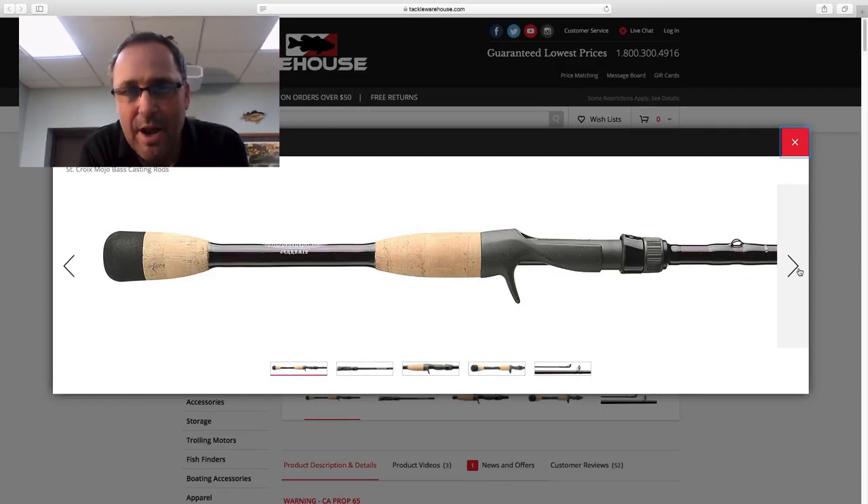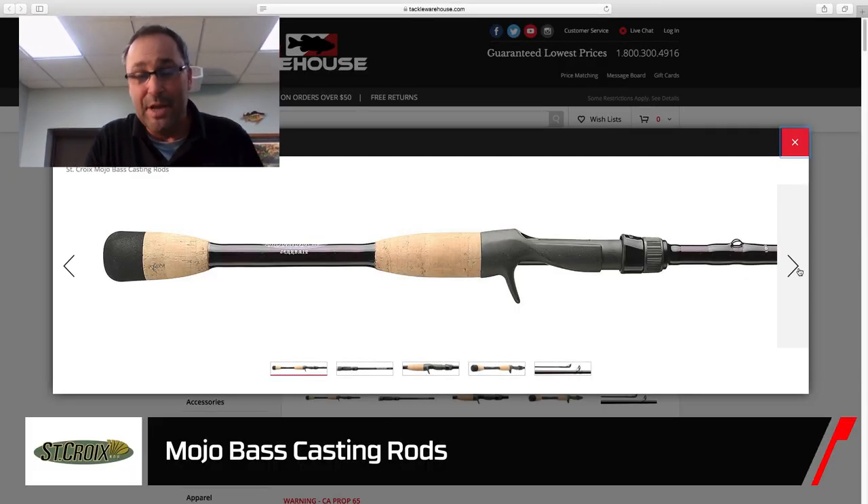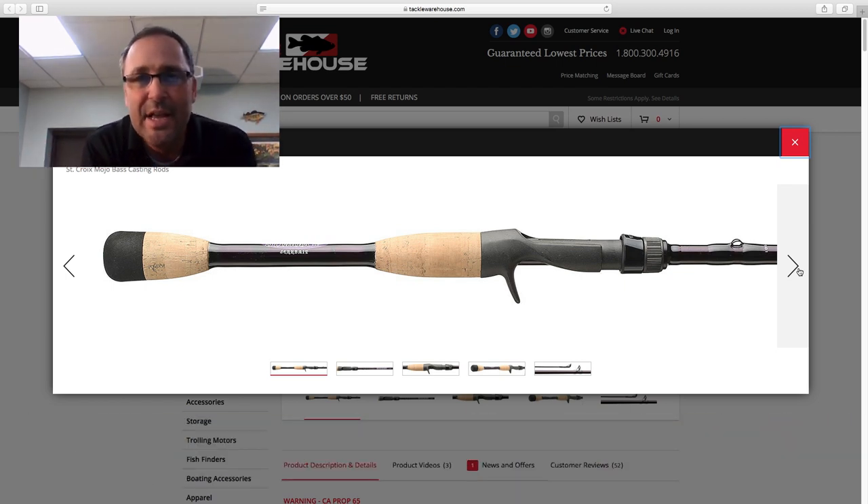What we did a few years ago is we took Mojo Bass as a series from SC2 to SC3 carbon, which starts to incorporate our IPC technology — folks can research that on our website. What it does is it makes the rod lighter, more sensitive, and increases the overall performance. But for 2021, what we did is we're introducing two models.